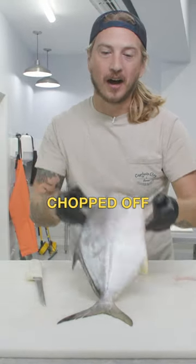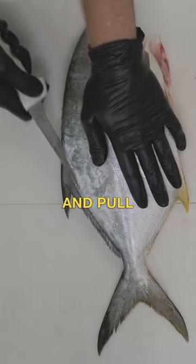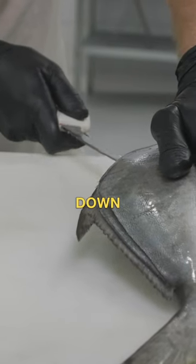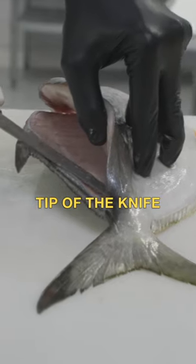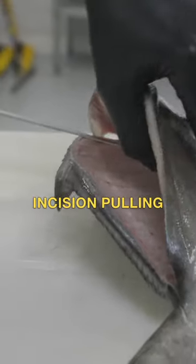All right, now that you've got his head chopped off, we're going to cut him up. I'm going to make a slight incision and pull down once you're to the center. Tip of the knife at the top of the spine, make a slight incision pulling.